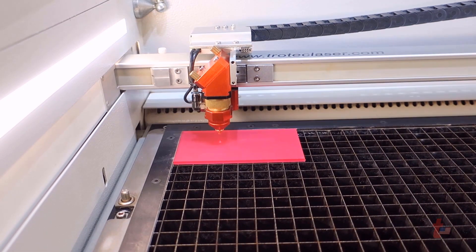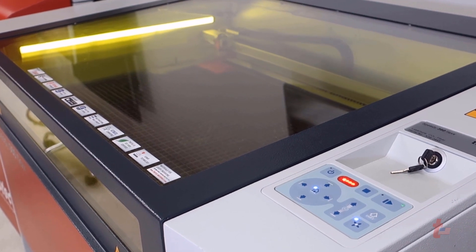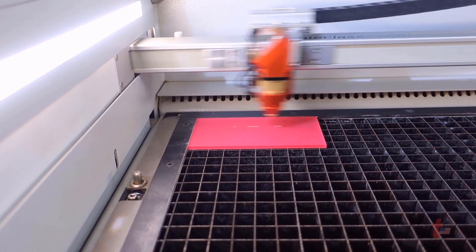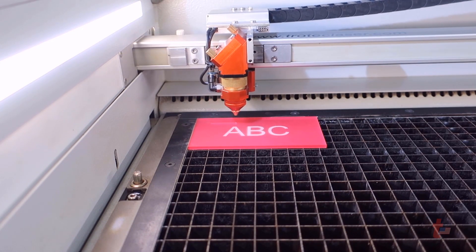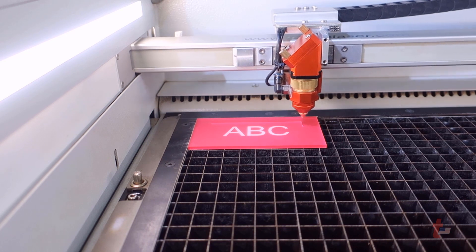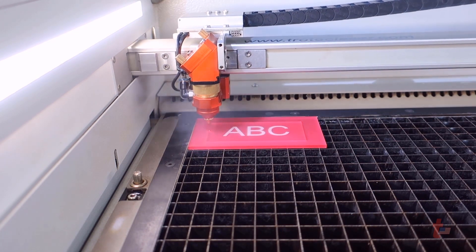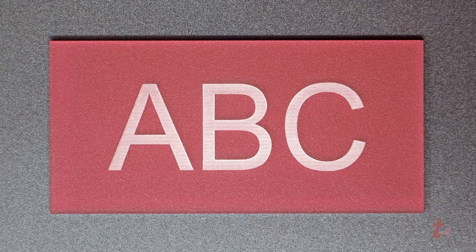It is that simple — from design, development, and print to the laser system to create an object, material, or application. The simple design of creating a file and hitting print, telling it the type of material that you're going to process, and in turn processing that material — engraving and cutting — that simple. Once the job is complete, open up your laser system for your finished result.